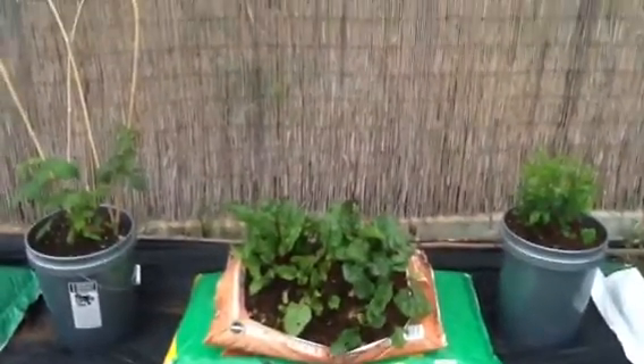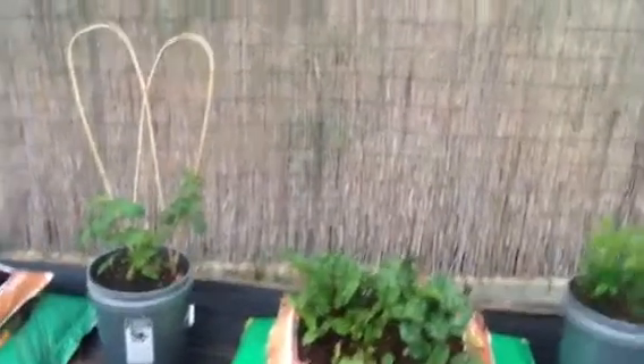Here are some beets — haven't decided what I'm going to do. But in these bags that aren't planted yet, I'm going to put peppers and tomatoes.